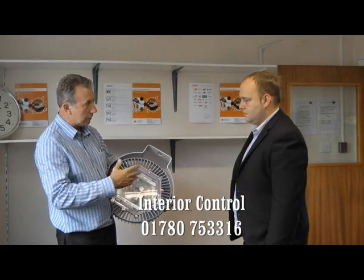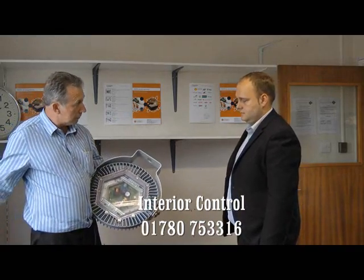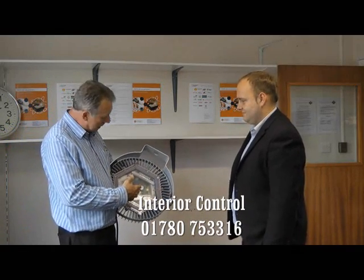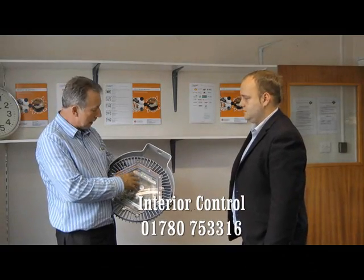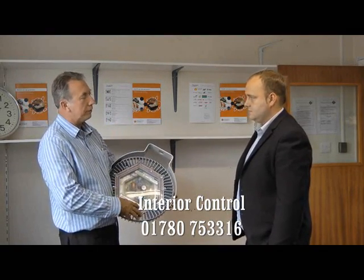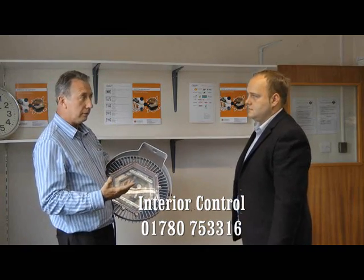An LED chip will never go like a conventional bulb — you won't just go pop and stop working. They've got filaments, correct. These have got no filaments, as demonstrated by dropping it on the floor. They don't go pop — they just go dim. So you end up with like orange lights hanging off the ceiling and you can't see where you're going. Now if you've paid three or four hundred pounds for that, you've got a bit to be annoyed about.